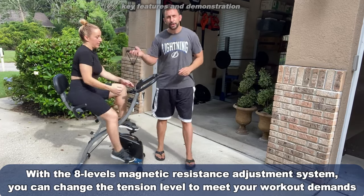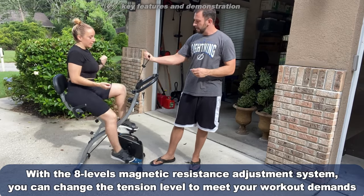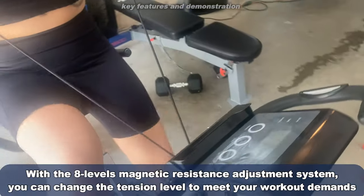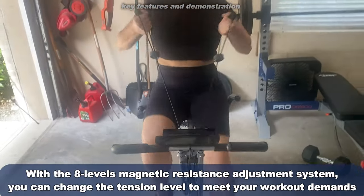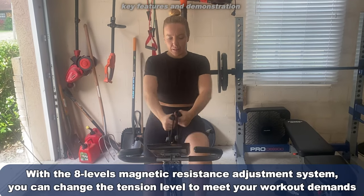There are also resistance bands, so she can get a good workout doing biceps, shoulders, and all sorts of great exercises while she rides. So it's not just a bike — it's a home gym. This is absolutely fantastic.